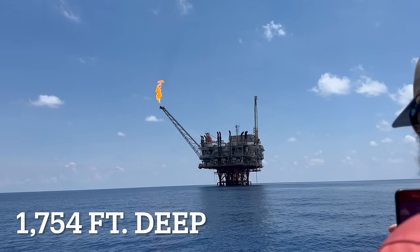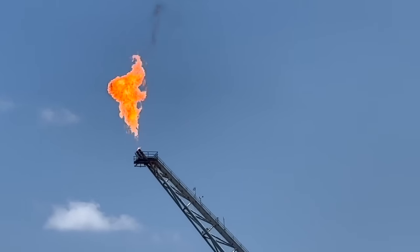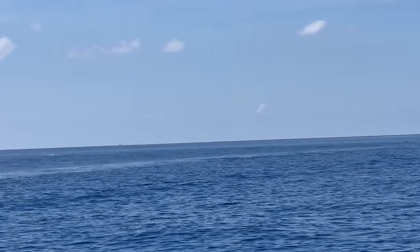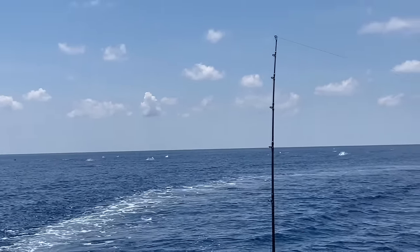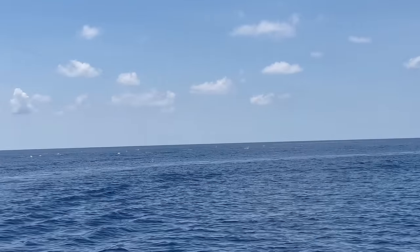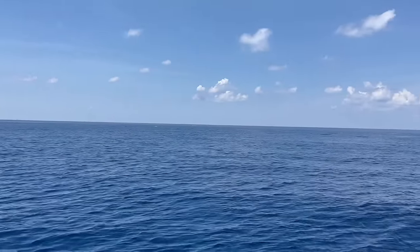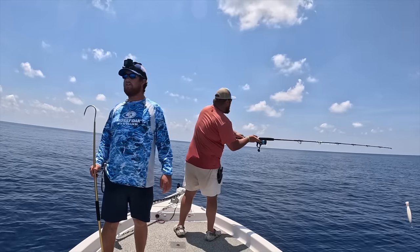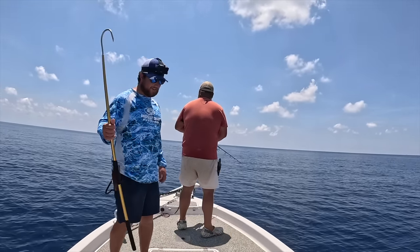Look at the flame on that sucker coming out - they don't even look real on camera, that's crazy. We've got free-jumping tuna everywhere right now - all around us. About 20 all the way up to 60 pound tuna just jumping like crazy. We're going to try to get one on a popper, try to get one on some live bait, see if we can get them to bite. They've been tough - I think it's all a matter of time.